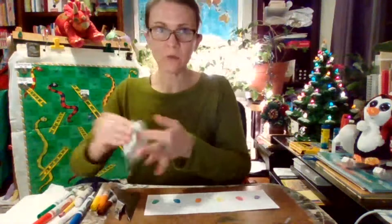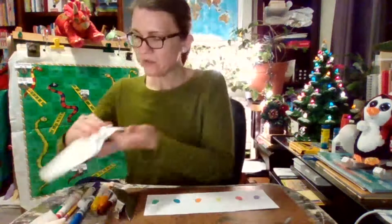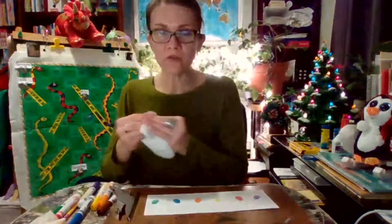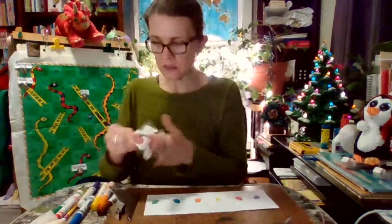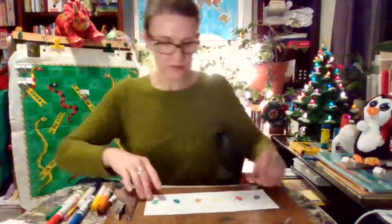Now I want to make sure I get all the marker off — maybe I'll go to the bathroom and wash with soap and water to get rid of it so it doesn't get on your clothes or the furniture. We're going to take care of your house, right? Take care of your nice things.